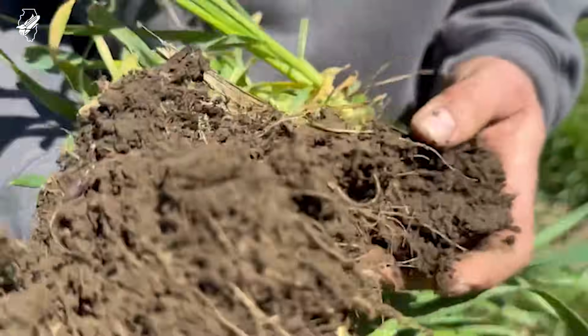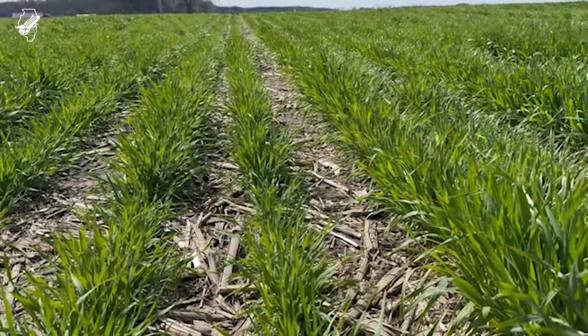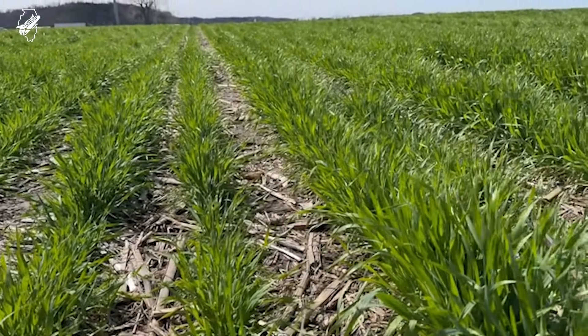Know what you're doing with it, because if you terminate it when it's about a foot tall and then it turns off and becomes really wet, you could have a lot of wet soils underneath that mat of rye. So maybe terminate it early for success there, and then kind of graduate yourself into being able to plant it green or letting it grow longer.